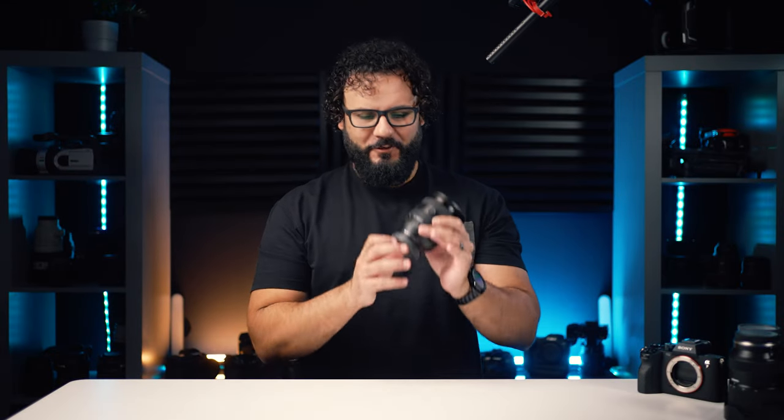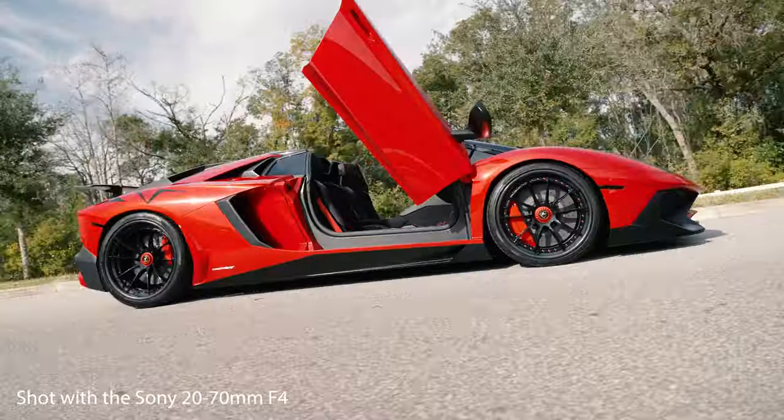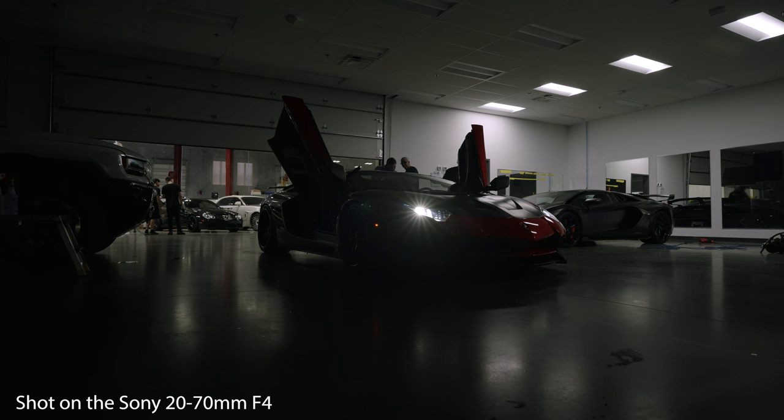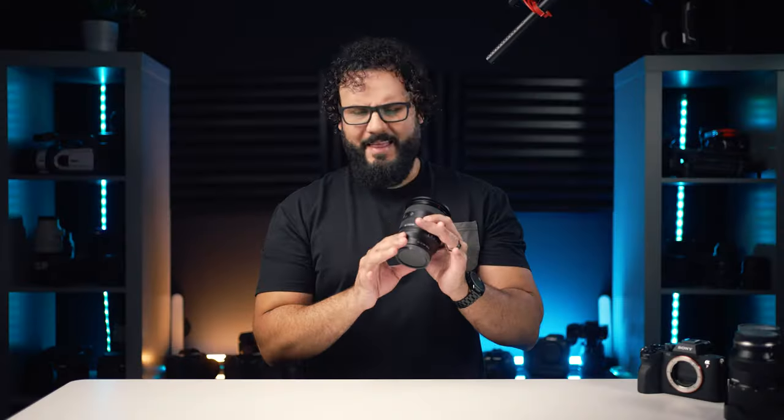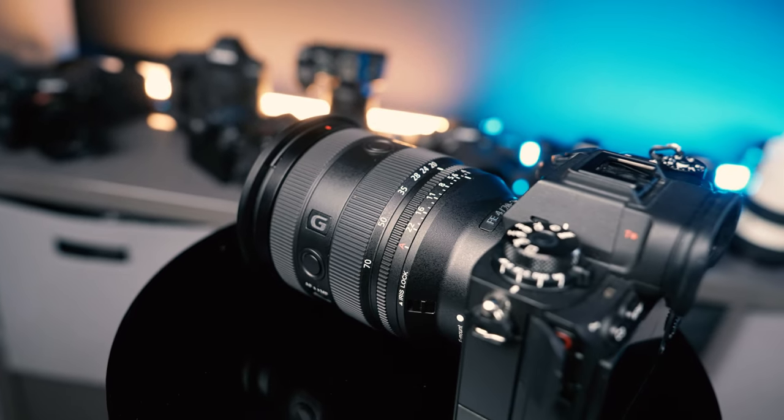This is the new Sony 20-70mm f4 lens, and this is going to be a little bit of a different review because typically I'd be starting things out with some insane shoot, throwing out some really cool test results, and giving real world impressions from using it in the field. This time, the bigger and more important question is: who is this lens for, and is it even worth buying? That comes down to the focal length. It's the only 20-70mm lens, but in other ways it competes with just about every other mid-range zoom on the market, which is the problem.